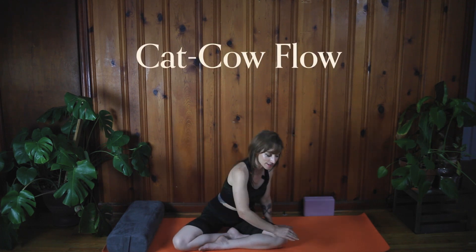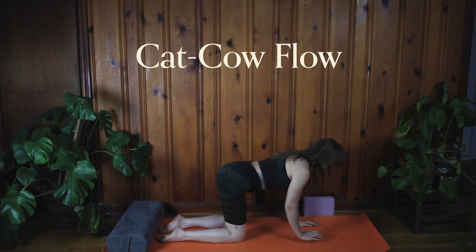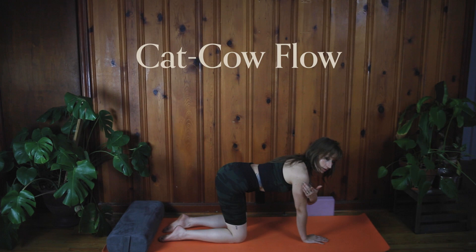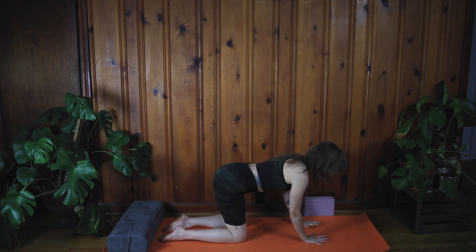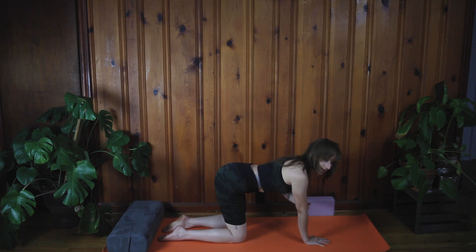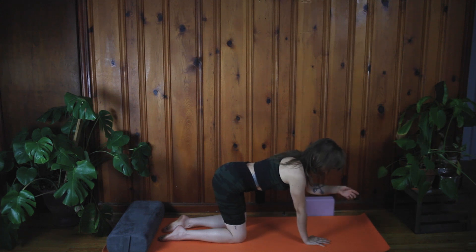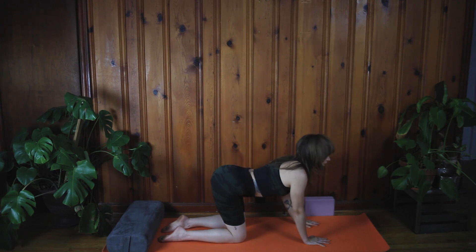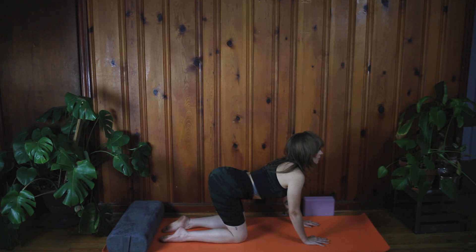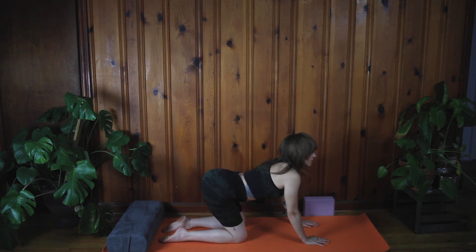The next thing we're going to do is called cat-cow. Come onto your hands and knees facing the front of your mat. Your wrists are going to be lined up directly underneath your shoulders, and your knees directly under your hips. Push down into your knuckles, your palm knuckles, and all the way into your fingers. Scoop those elbow pits — the inside of your elbows — forward so they're shining forward like headlights. Firm up the elbows, then drop your belly, lift your tailbone up, and look up. Breathe in here and try to stretch the belly out. This is called cow pose.